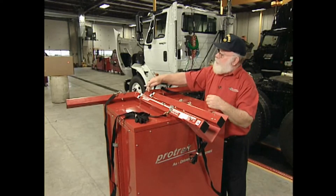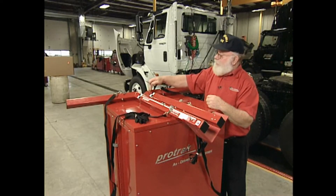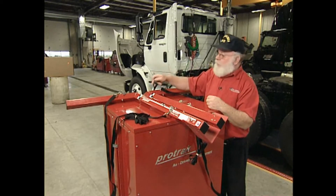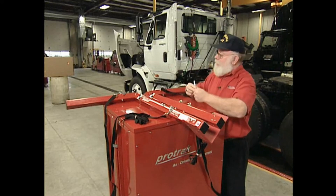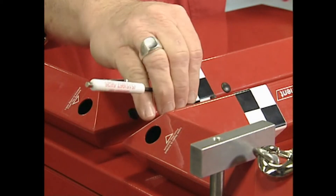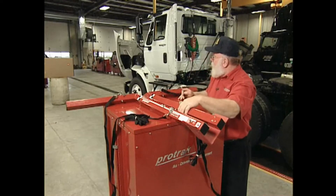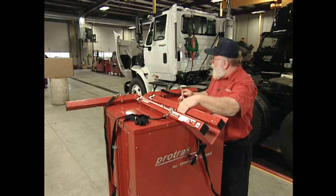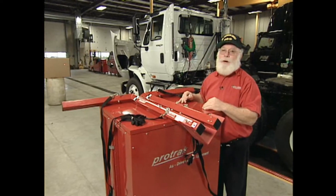If the two lasers are above and below each other, you have three adjustment screws at the front end of the bar. The middle one is the pivot. The front screw will raise the laser up and the rear screw will pull the laser down. I'm going to attempt to raise this laser up by tightening this screw. When they become a single dot, you can pivot them away from each other and then pivot them back together. When they become a single dot, you're calibrated.